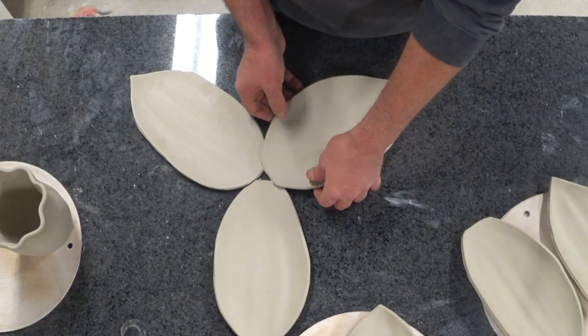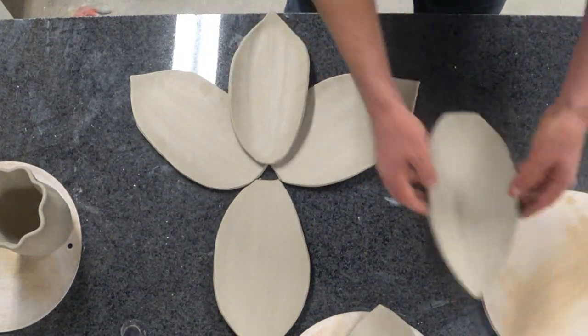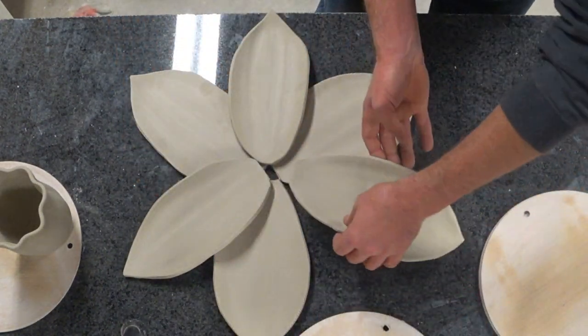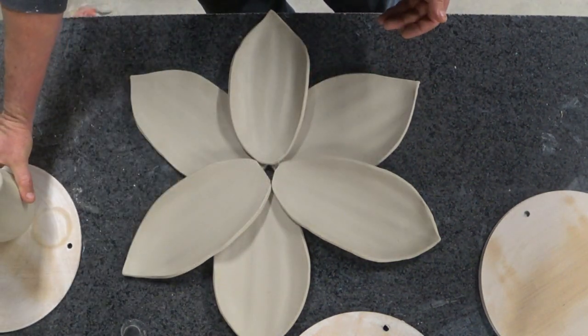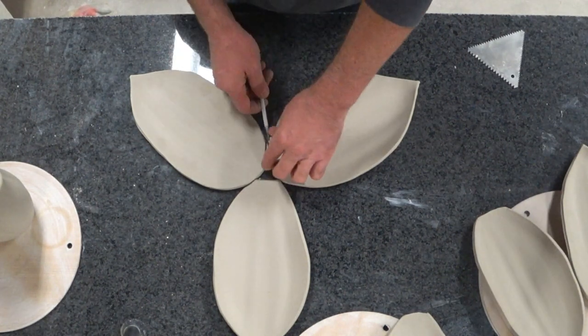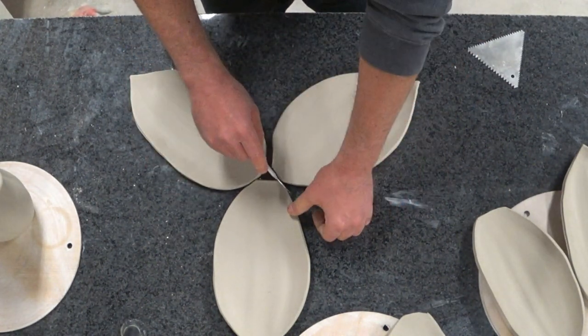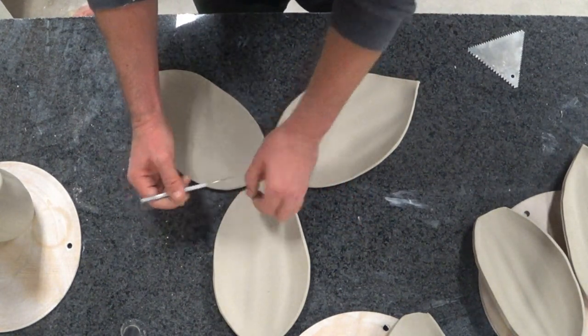Once the clay stiffened up a little bit, I wanted to do a rough assembly just to see how this is going to come together — is it going to be even in the ballpark, do I have any funny shapes I need to adjust? One thing I thought I needed to do was perhaps tighten them up a little bit and have a larger contact point in between each of the petals.